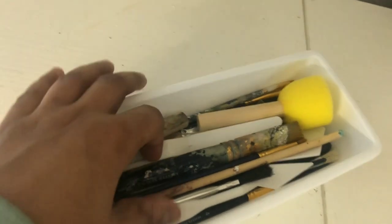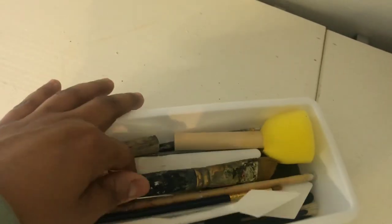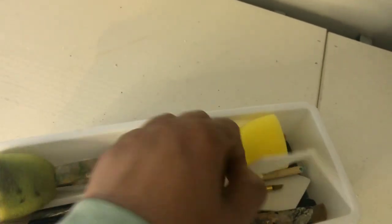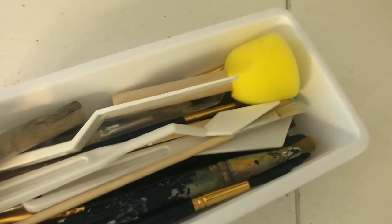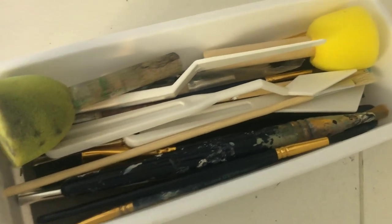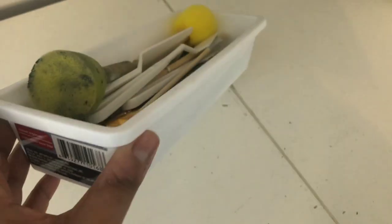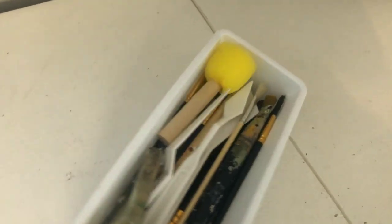The next few things I'm going to show you are some drawer organizers, and these are all either from the Dollar Tree or from another local dollar store in my area. If something's not from the Dollar Tree it's from another local dollar store and I still only paid a dollar for it. This one right here particularly is from the Dollar Tree.